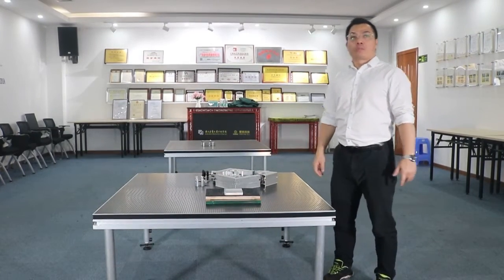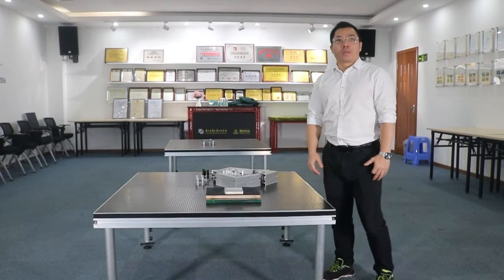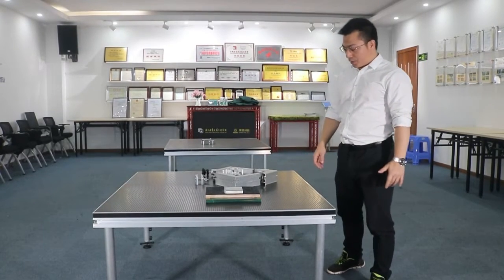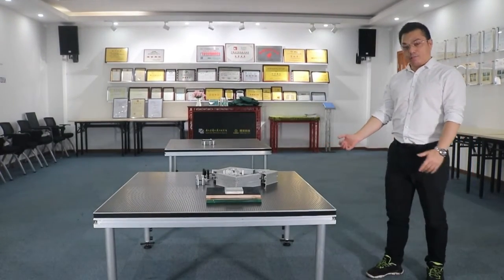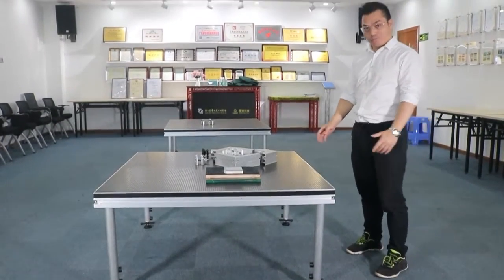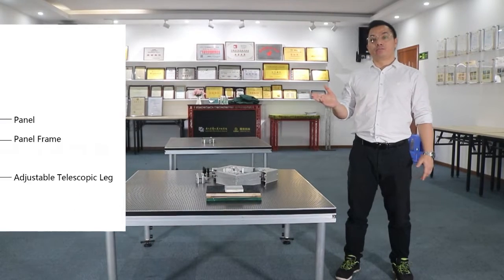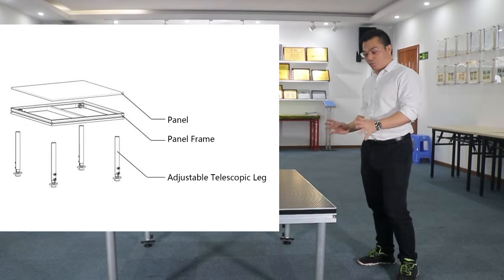Hello everyone. I am Hyman from Science Stage Company. Welcome to the latest video. Today I would like to introduce our YX4 series stage. And now we can see — this is our YX4 stage. First, I can show you a sketch map so you can more easily understand the whole stage structure.